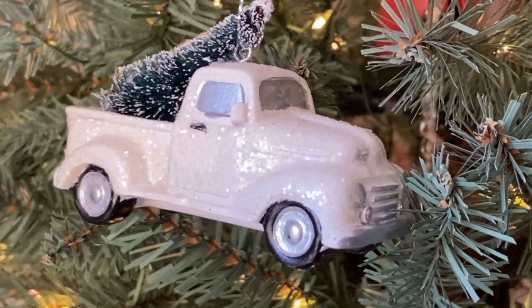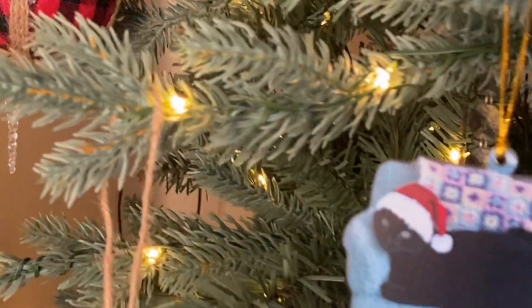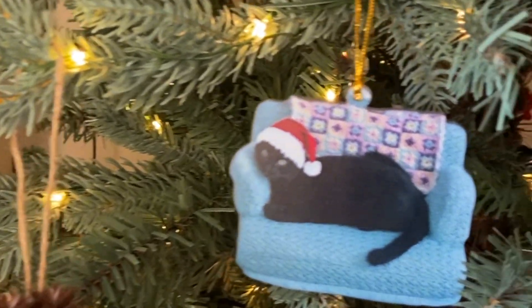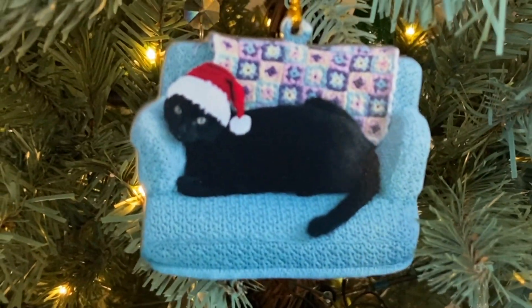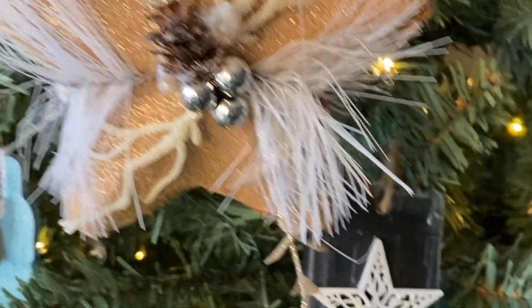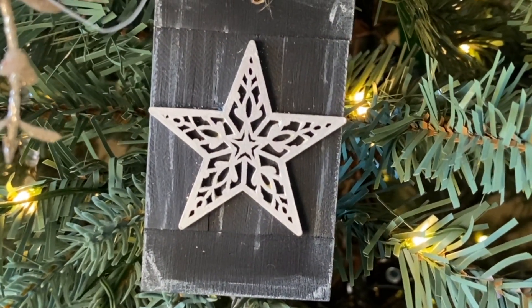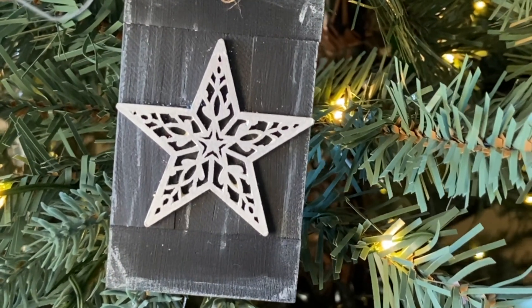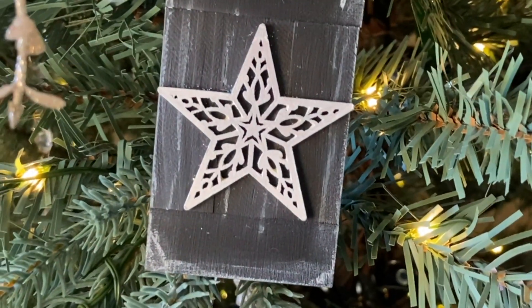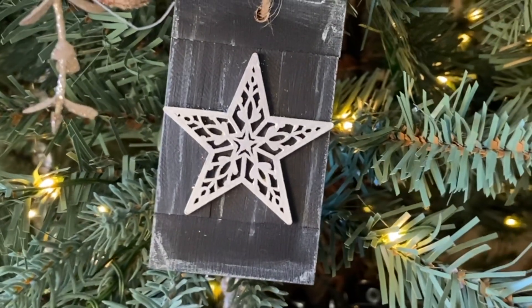This little white truck came from Target. Another red bulb, also from Dollar Tree — that was from a couple years ago. This cat ornament came from Shein. This star is Dollar Tree. This star here I actually made using Dollar Tree Jenga blocks, Dollar Tree chalkboard paint, and Dollar Tree wood cutouts. I just painted those white, glued them all together, and added some jute twine.